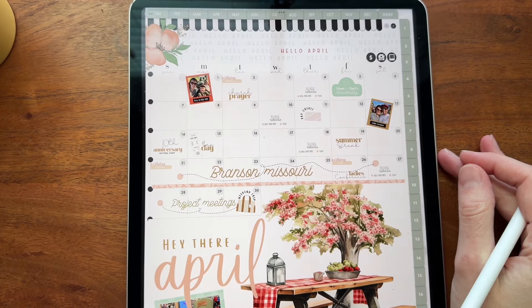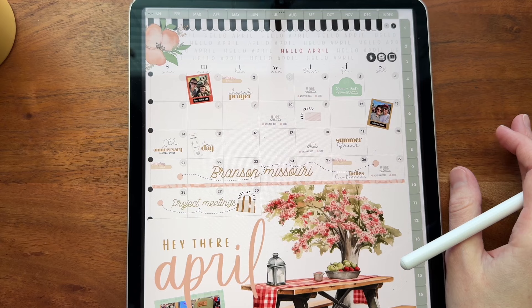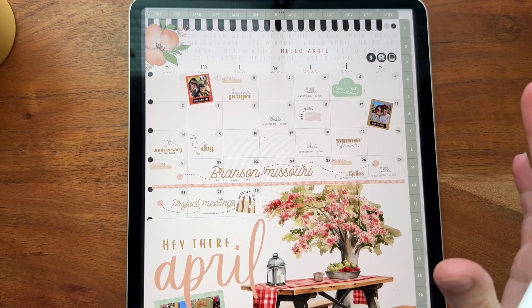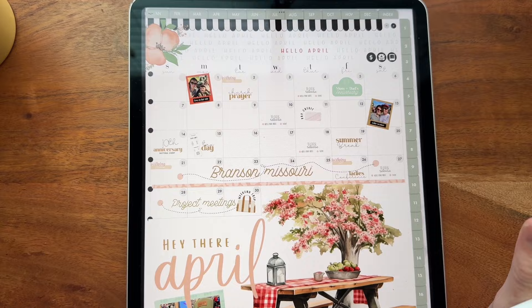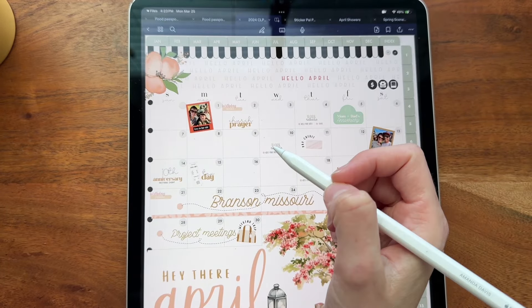Hey everybody, welcome back to another video from Breezy Organization. Today we are just going to be doing a little bit of decorating. I got so excited about these stickers and I couldn't wait to play, so I got these stickers a little early and we're going to go ahead and do a planning page.